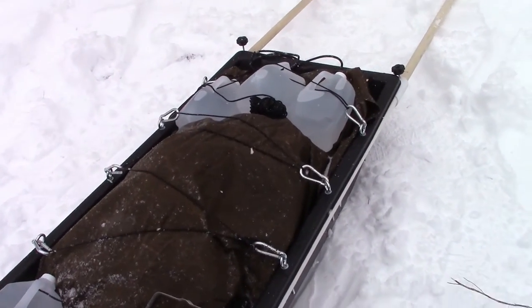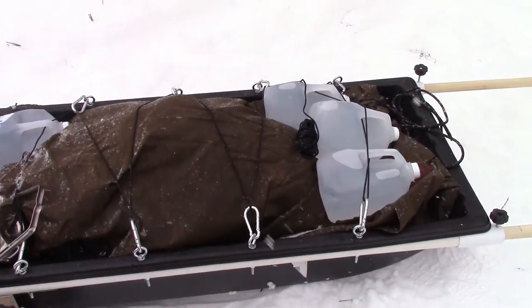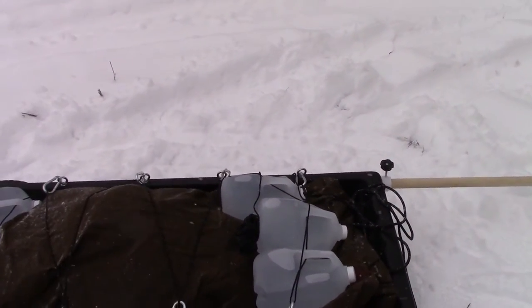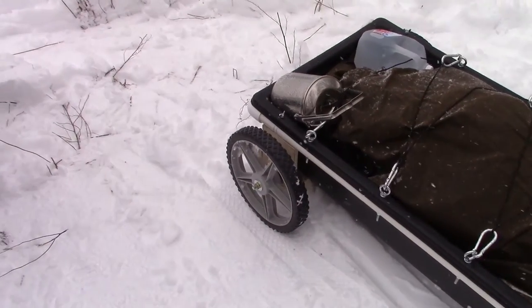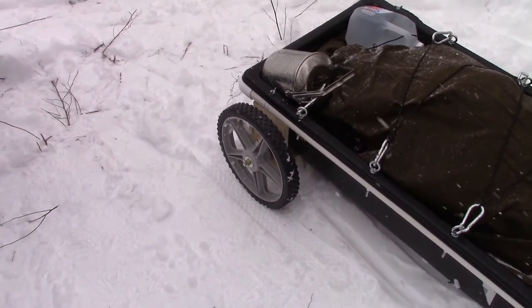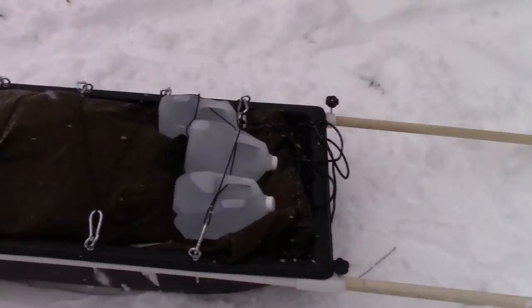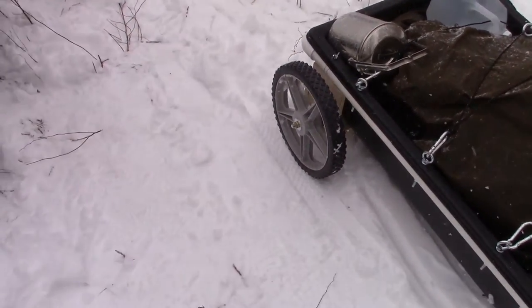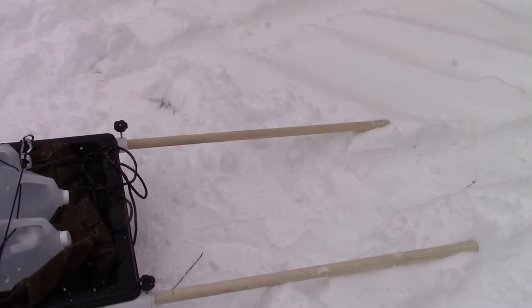Now here's the thing — we know this thing works as a sled, and the snow isn't that deep. It unexpectedly snowed on me on this camping trip, so let's try it as a cart. The snow is only about 3 inches deep, and the wheel assembly is not the easiest to get off. So I've set it up — let's give it a try.